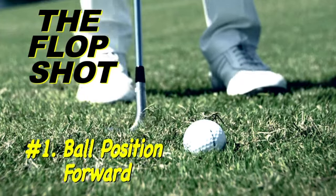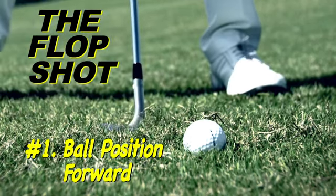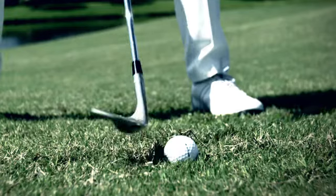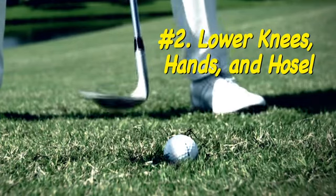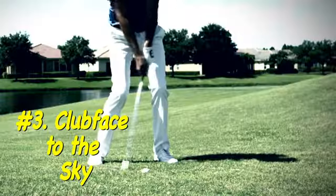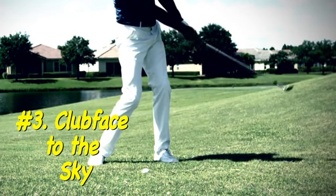Here's a couple pointers. Set the ball up forward in your stance towards your front shoe. Get down a little bit lower with your knees, with the handle of the club down a little bit lower as well. This is going to take a longer swing because you are keeping the club face up to the sky as you go through the shot.